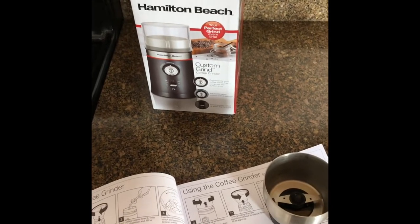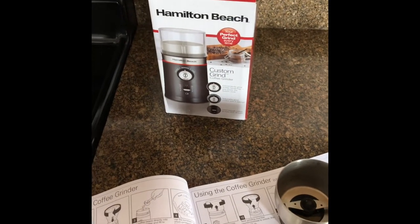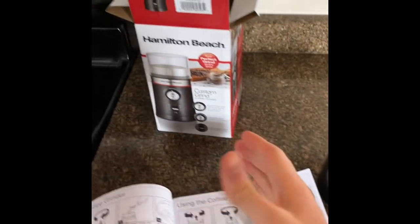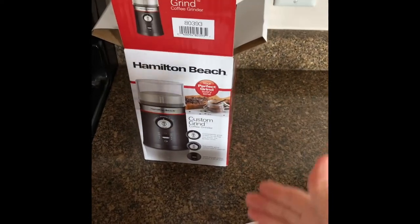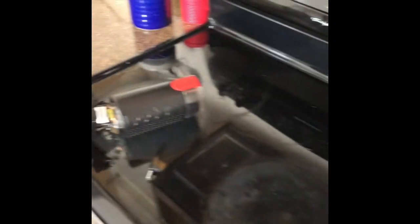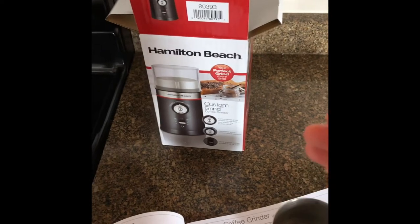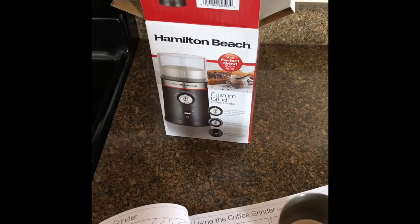I'm super excited. There are a few features that I'm really stoked about. I actually read the manual this time, and I think it's going to be an even better quality grinder. That one was about 20 bucks; the Bodum is about 26 bucks, but already I can tell it is a higher quality product in my opinion.